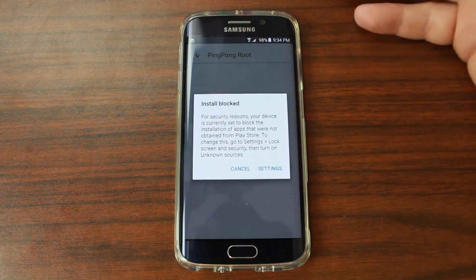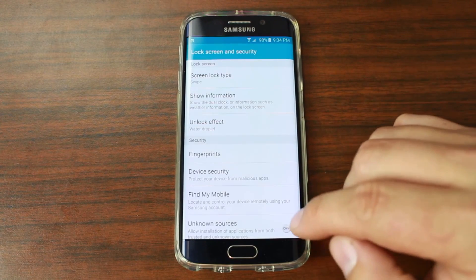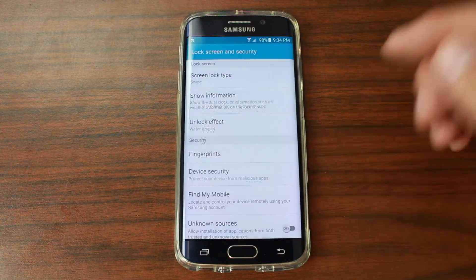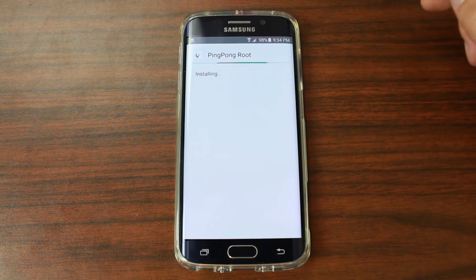Once downloaded, just click on it. It's going to say the install is blocked, so go to Settings, enable Unknown Sources, and hit OK. Now it lets you install Ping Pong Root — go ahead and hit Install.